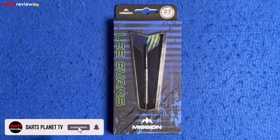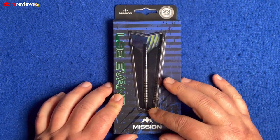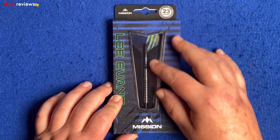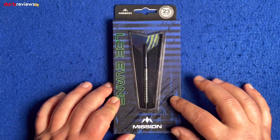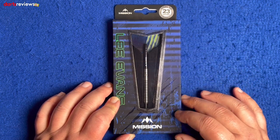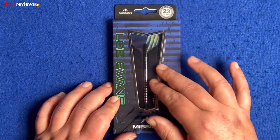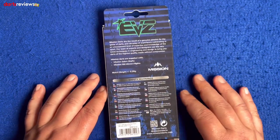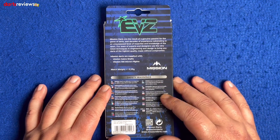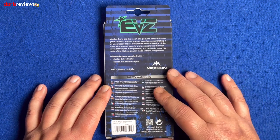We're over the table with the Lee Evans darts. We've got this lovely Mission case with clear plastic showing the full front of the dart and the flights — looks a bit reminiscent of the old Monster drink. Going across the case, there's a blue striped and black faded paint look. We've got the 23 gram steel tip, 0.05 gram match-weighted so they're all a nice even weight, and on the back of the Mission darts we've got the EVZ branding with a little bit about Mission darts, their safety warning, and the match weight.